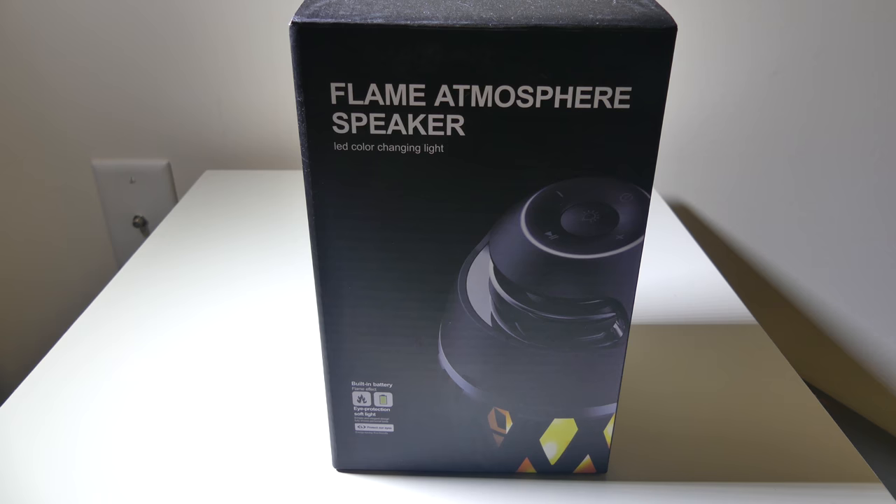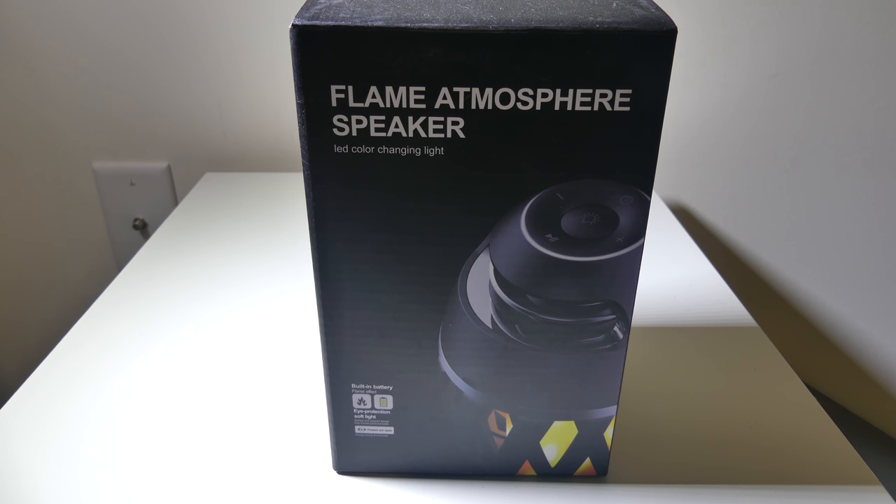That's my review of the A1 Flame Atmosphere speaker. It's a pretty cool speaker with extras like that flame effect. The build quality is all plastic, which is a negative for me but not a deal breaker. The sound is crisp enough and it does a great job. Overall, this is a solid Bluetooth speaker — check out the link below. This was Luke from Galaxy Tech Review. Remember to like, and if you haven't subscribed yet, please do so, and I'll check you guys out on the next video.